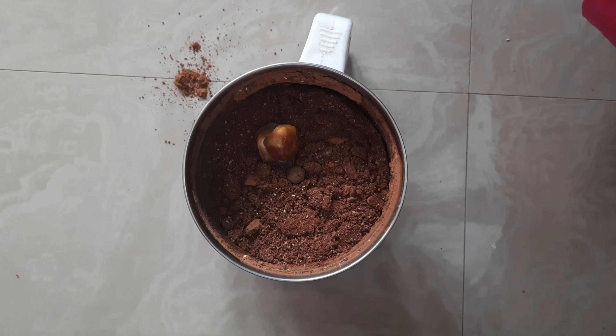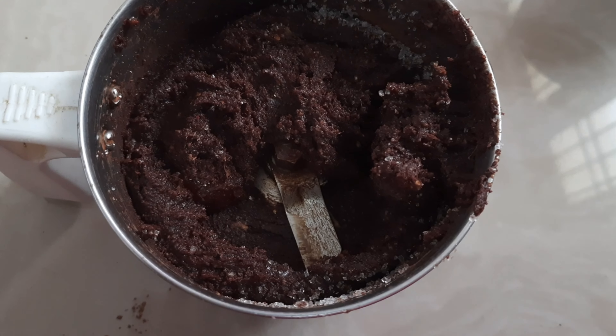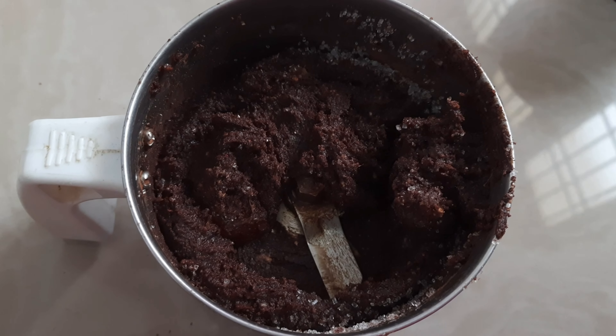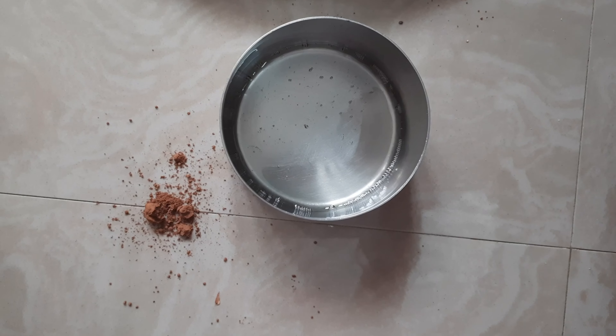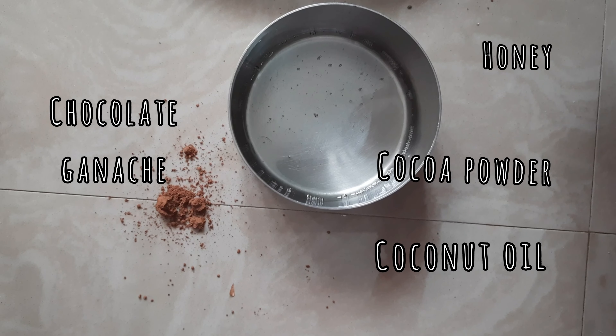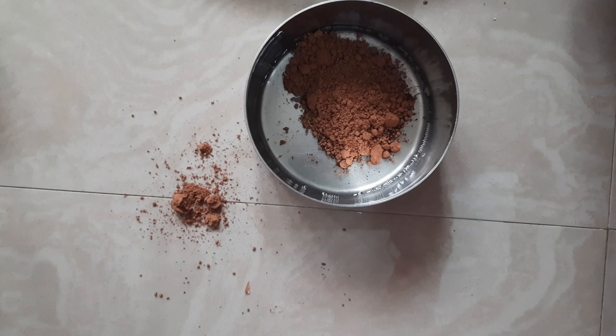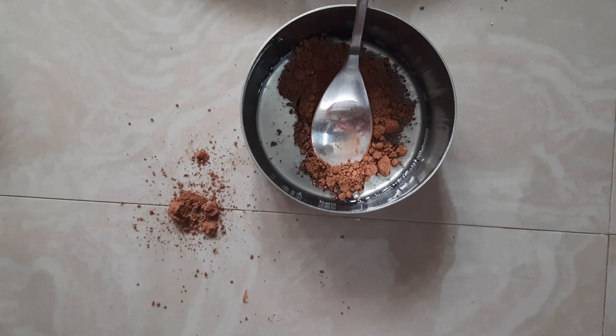So I grinded them, and while I was tasting it I noticed it wasn't that sweet, so I added just a teaspoon of sugar. Then in a bowl I'm going to add in two tablespoons of coconut oil and cocoa powder — don't mind the mess over there.